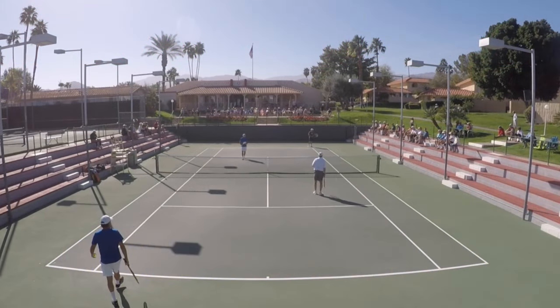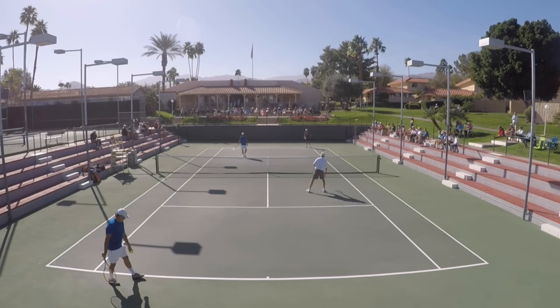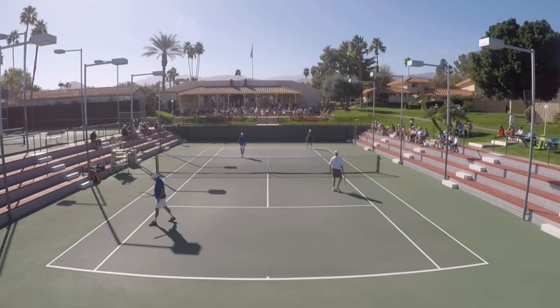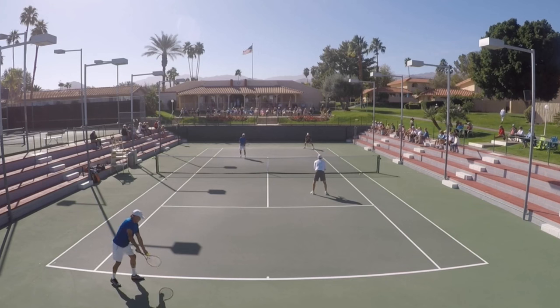Well, guys, it is Brenda back here with you, and I want to do a little follow-up video on today's episode of What's the Right Shot? This is going to be a mindset, a mental focus — the big thing here is that you've got to be okay to stay in the point.